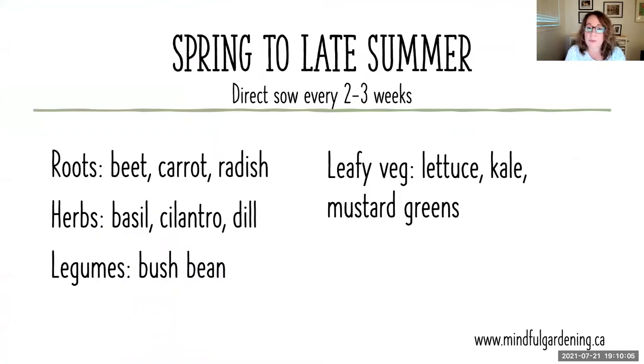What can you grow every two to three weeks from spring to late summer? Root vegetables do very well — you can start beets, carrots, and radish and grow those every couple of weeks throughout summer. Herbs do well too: direct sow basil, cilantro, and dill. Legumes like bush beans work well; pole beans take longer and are typically grown when summer begins and mature throughout the whole season, but bush beans you can keep growing in succession to have beans all summer long. Leafy veg — lettuce, kale, and mustard greens — grow quite quickly and can be grown every two to three weeks. Kale can even be grown just for its tender baby leaves, great in salads.